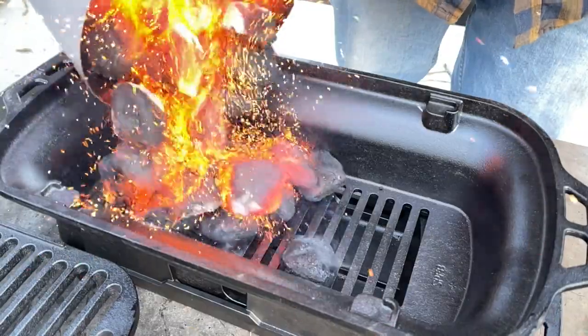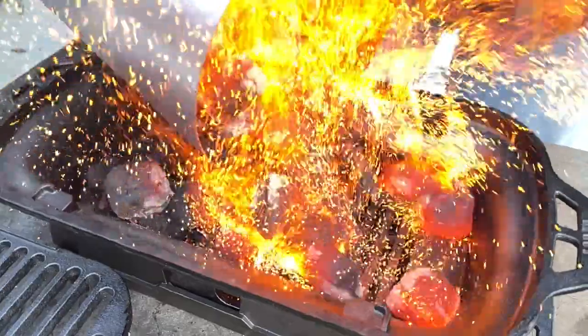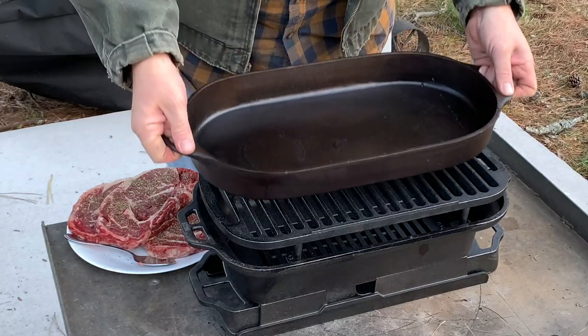So you've been waiting for two years through all of this for the Lodge Sportsman's Grill to come back into production. Well, the day is finally here and I'm excited to show you this grill. Let's go ahead and get started.